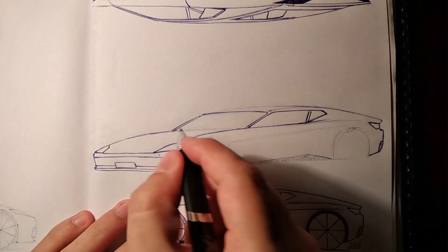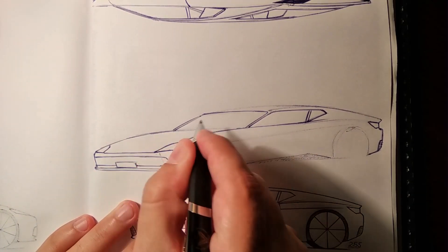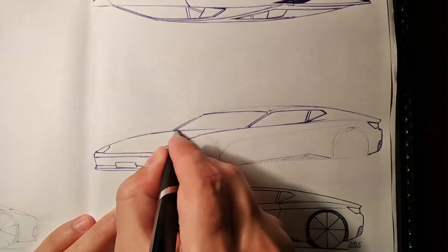Seems like the pen gave up. Let's see if the replacement will work.